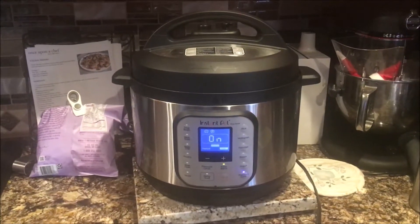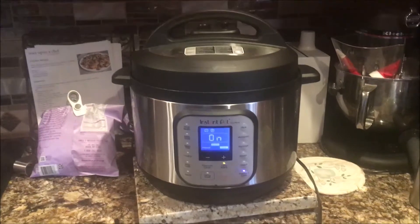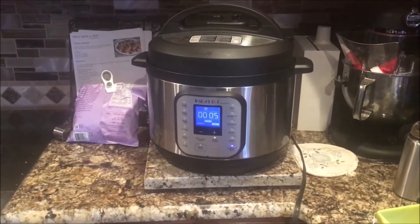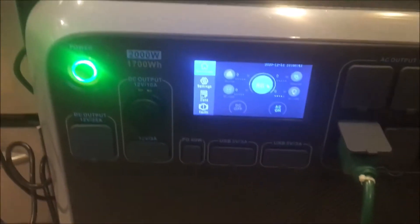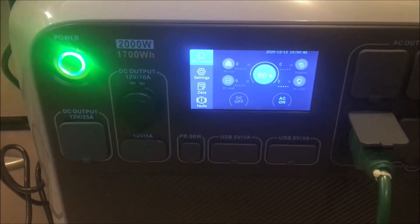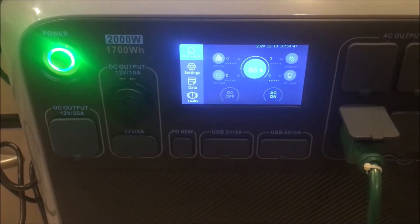Okay, so the Instant Pot heated up, now it's shut down and it's counting down. And down here you can see it's not pulling any power now because it's turned itself off.